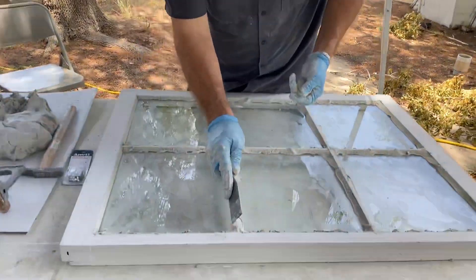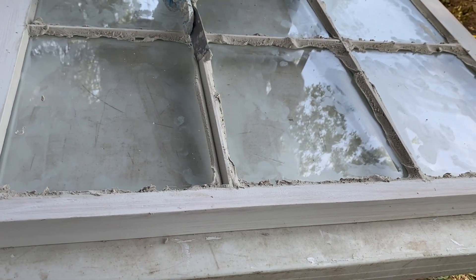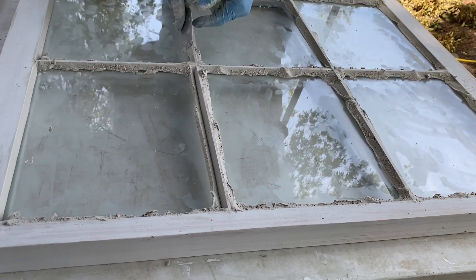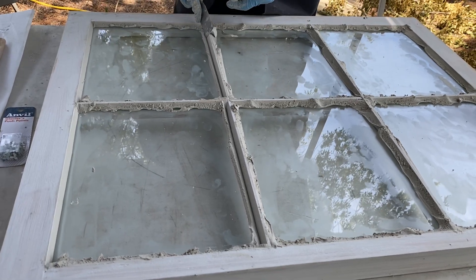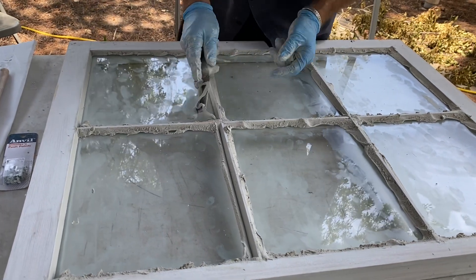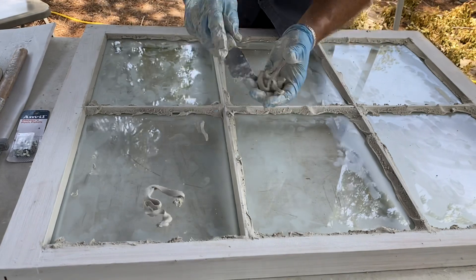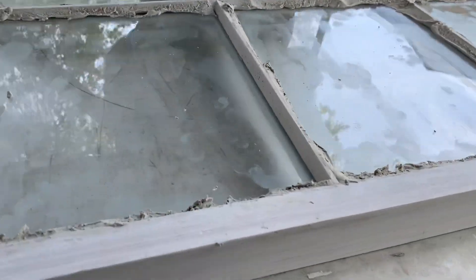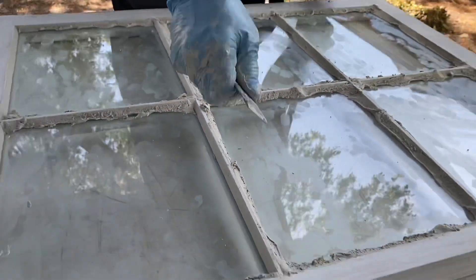Start in the corner and notice I'm touching both the muntin and the glass at the same time. I'm using the wood and the glass as my gauge - the wood is my gauge, and I'm visually lining it up to where that shelf is, the glazing rabbet.